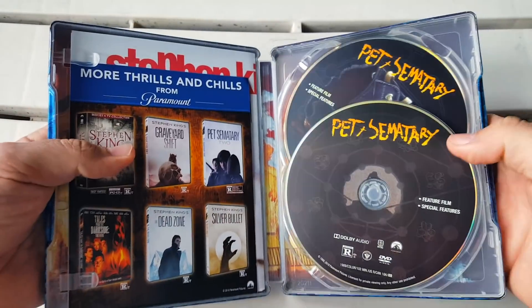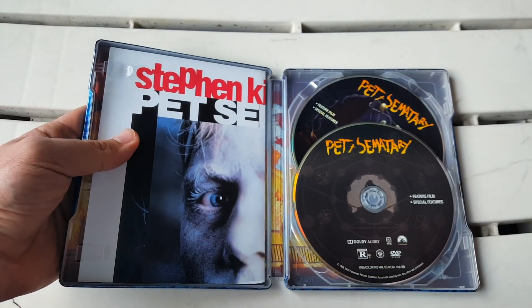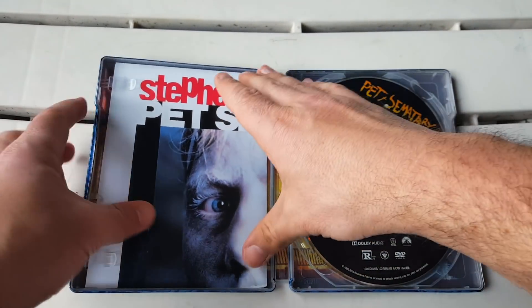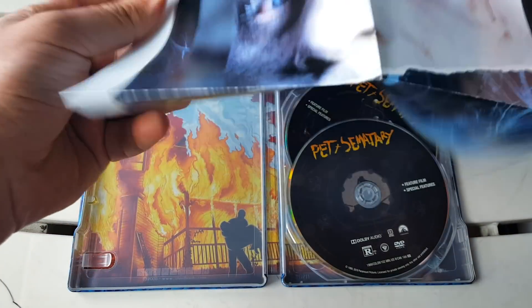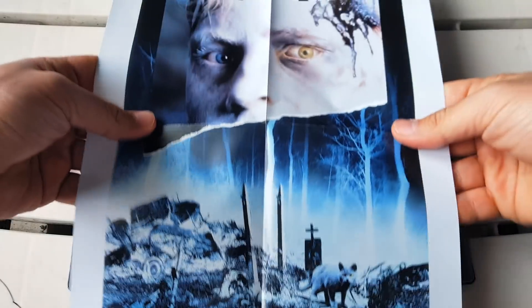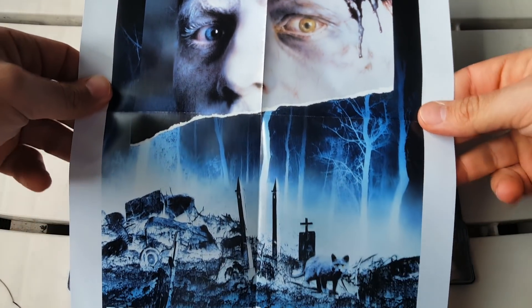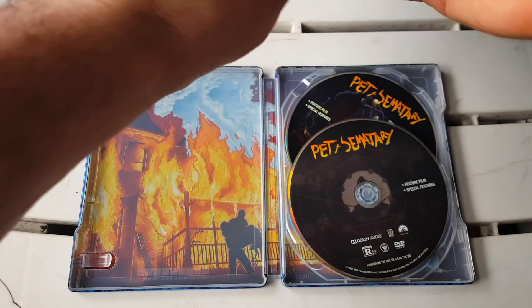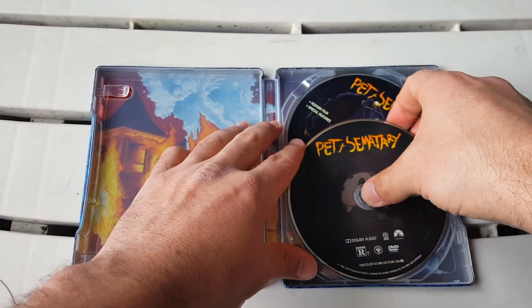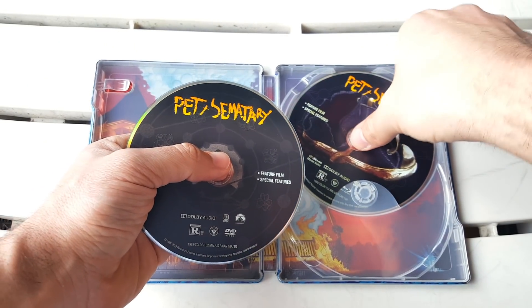Opening it up, we get a lot of different stuff. There's a digital copy — let's move that to the side. Let's take a look at the poster that this comes with — Stephen King's Pet Sematary poster. Really cool, based on the best-selling thriller. Nice addition. Then we get the Blu-ray and DVD — this is a Blu-ray DVD combo pack, unlike the 4K.